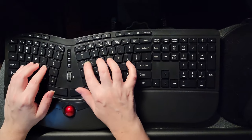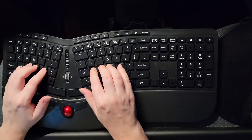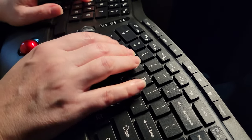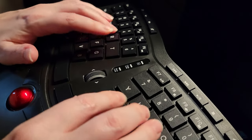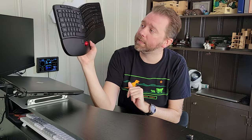Now let's cover the keys themselves. The keys are very, very quiet — they don't have the clicking sound or anything like that. So if you like a quiet keyboard, this is that. If you like the mechanical type keyboard with those clicks, it doesn't have that, so keep that in mind.